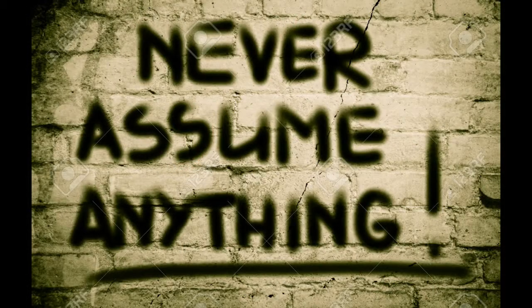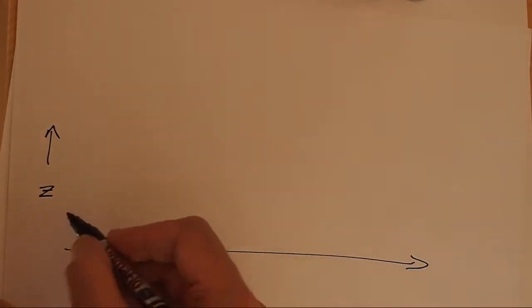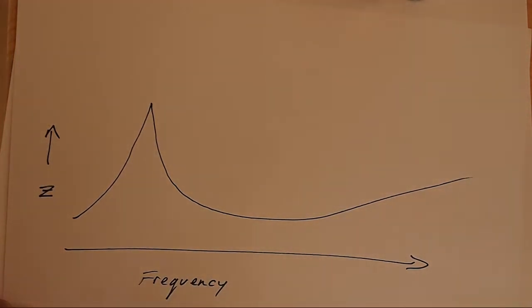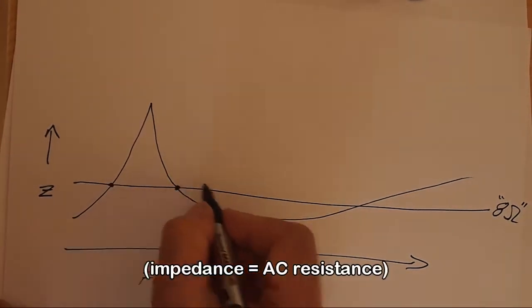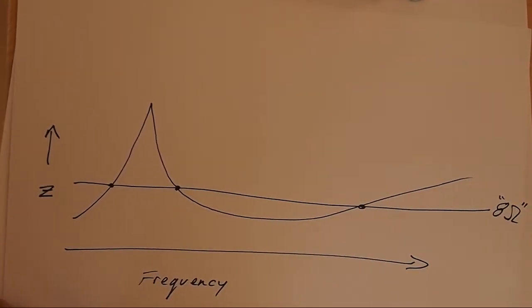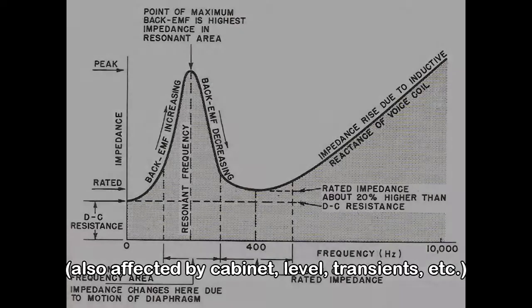This is assuming the speakers present a constant load to the output tubes via the transformer — but that isn't what happens, because an 8-ohm speaker is not a pure 8-ohm load. This is a graph of speaker impedance versus frequency. You have a big peak at the speaker resonant frequency, and then the curve goes out like this. We'll draw a line representing a pure 8-ohm resistance. As you can see, the speaker only has an impedance of 8 ohms at three places — every other frequency it's operating at a different impedance, and that changed impedance is reflected back to the output tubes.